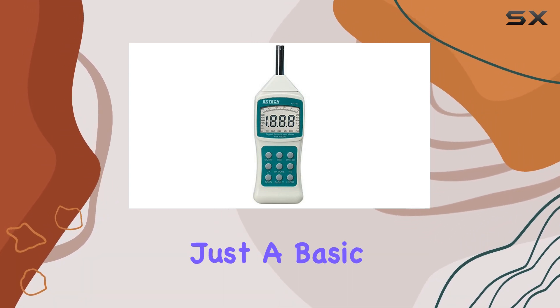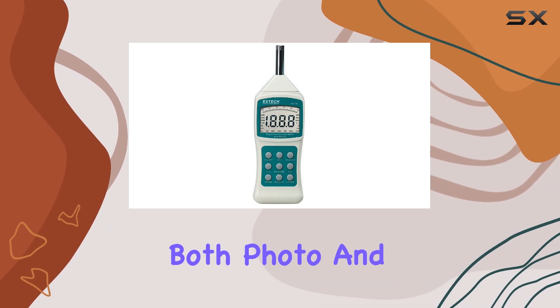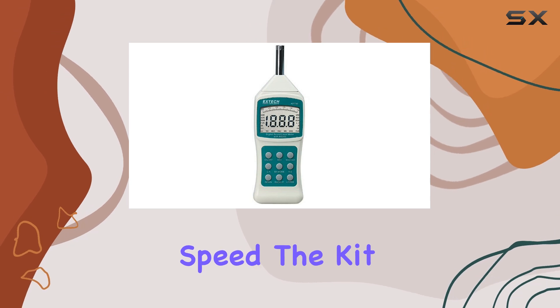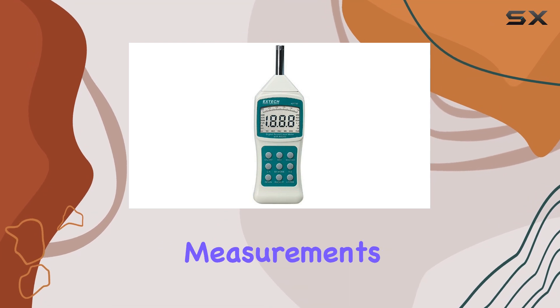This sound level meter is not just a basic tool. It offers a wide range of RPM measurements, both photo and contact, and can also measure linear surface speed. The kit includes a background sound absorber, enhancing the precision of your sound level measurements.